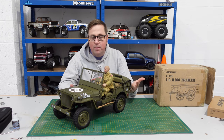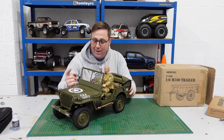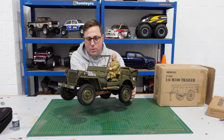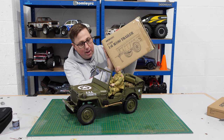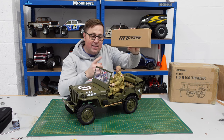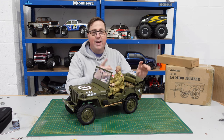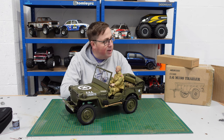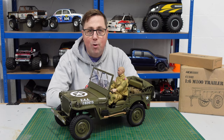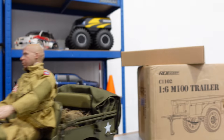This Willys Jeep by Rock Hobby was released in July 2020 — it doesn't seem that long ago. It's awesome, and since it came out there have been a couple of accessories: one of them is this trailer and the other is a new gun. We're going to have a look at these accessories and then, since it's a really nice day outside, we're going to take it down to the quarry and give it a good scale run.